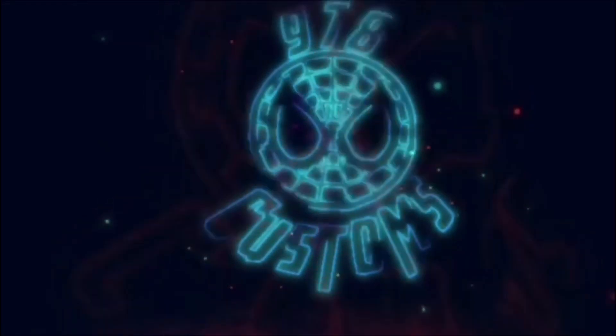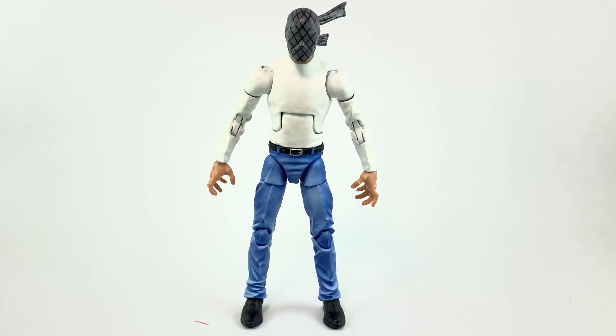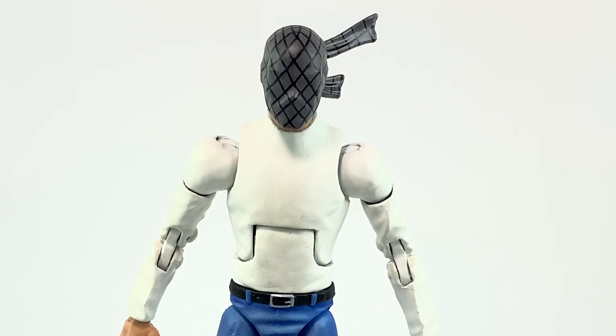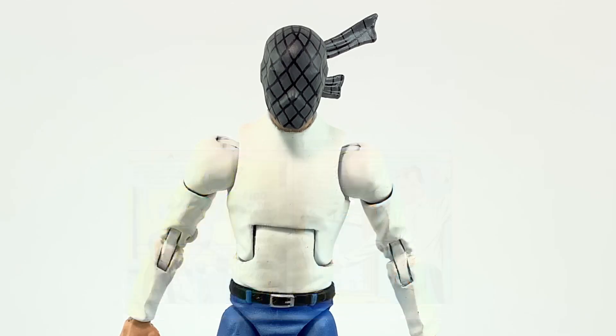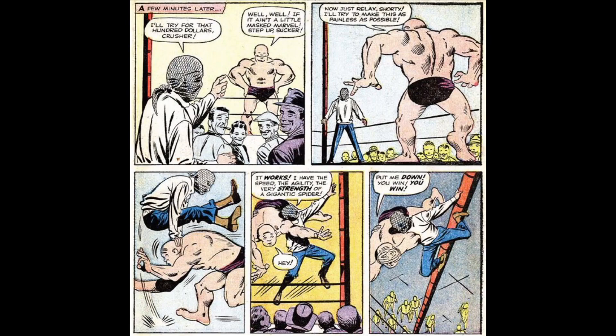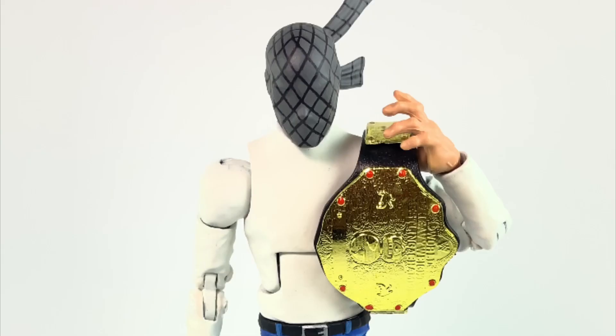Welcome back to another Pounds 978 custom video. Right now I want to talk about Spider-Man — the Masked Marvel from the 616. This comes from Amazing Fantasy 15, when Spider-Man decided to wrestle to make some extra money. You guys know the famous story where he wrestled against Crusher Hogan — in the Sam Raimi film it was Macho Man Randy Savage. So when he beat Crusher Hogan, he won a belt, even though it was just his first match.